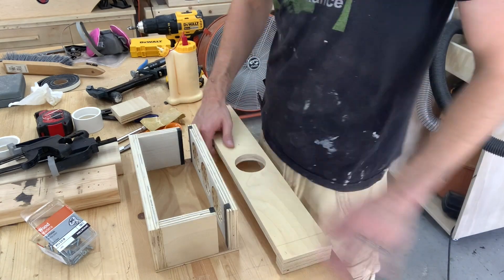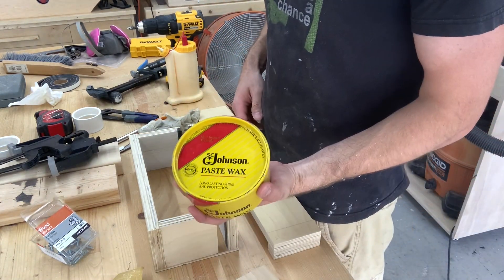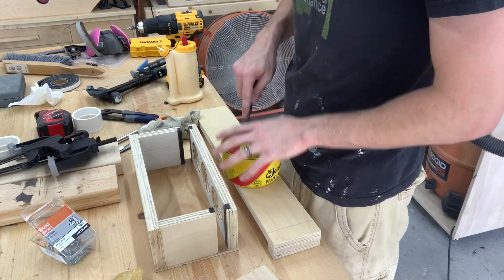After sanding with 220 grit sandpaper, I'm applying some Johnson's Paste Wax. It makes a huge difference on wood-to-wood surfaces.